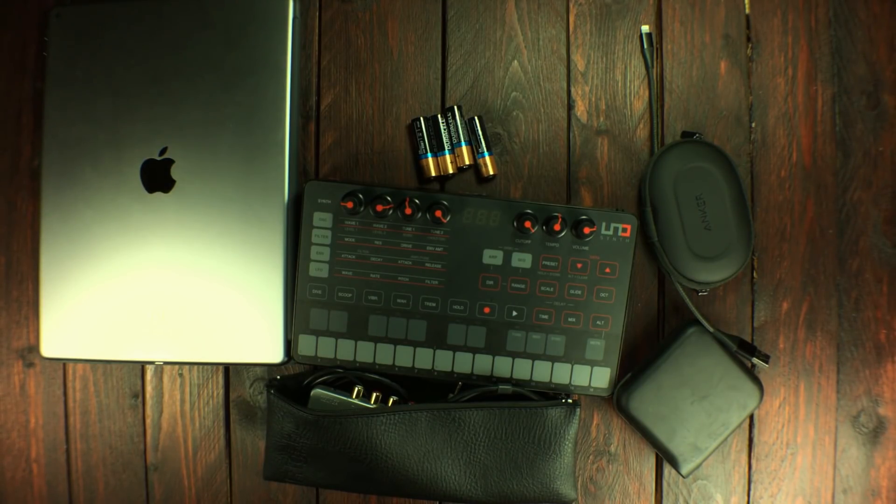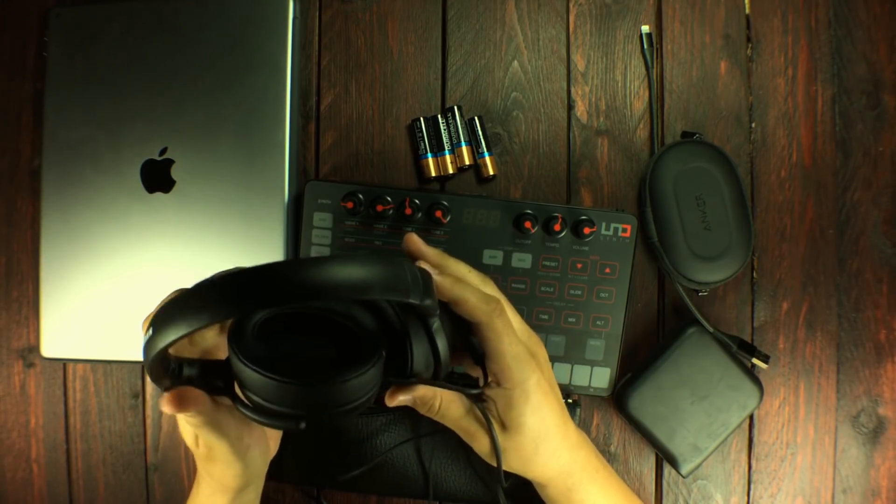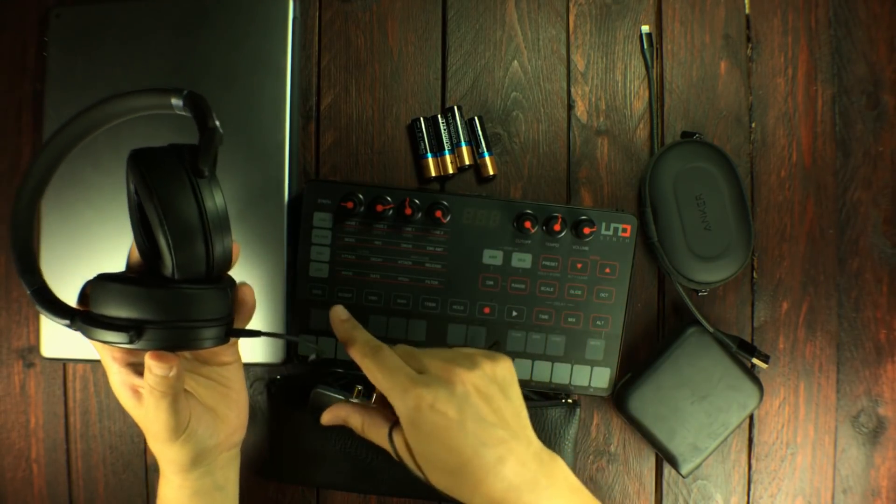Here I'm sitting with a new pair of Sennheiser — these are the 430i — and they're made for iPhone and iPad.